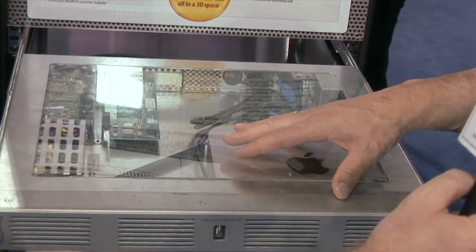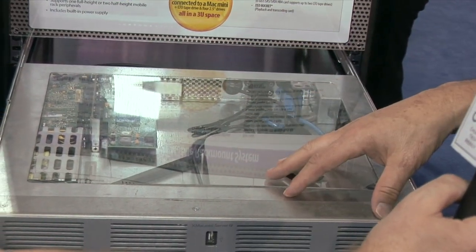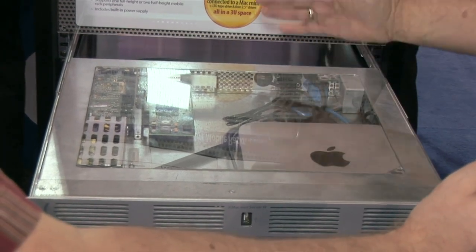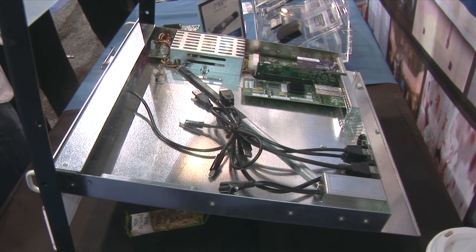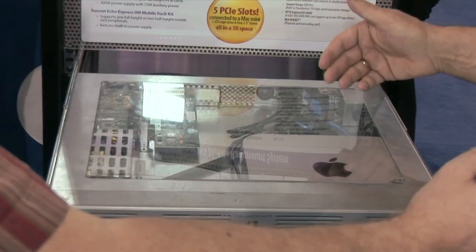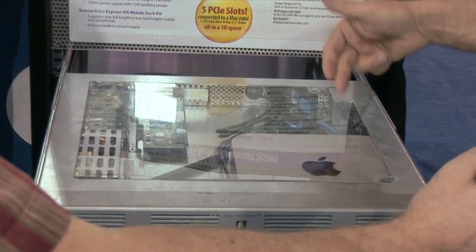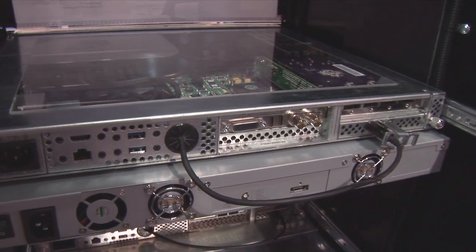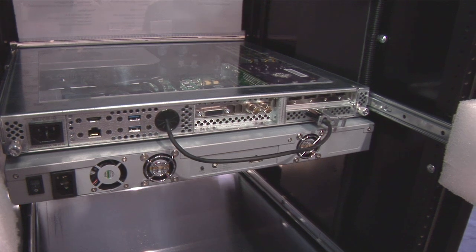What we've created is a 1U rack-mount chassis that holds the Mac Mini and also provides PCIe expansion for it. We've gone further to make it super convenient — like a server. We provide all the connecting cables: USB 3, HDMI, Gigabit Ethernet, and power to the Mac Mini, all brought out to the back panel of the XMAC Mini Server. All you have to do is add the Mac Mini and your PCIe cards.